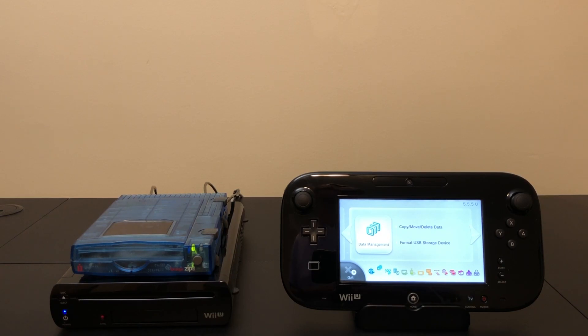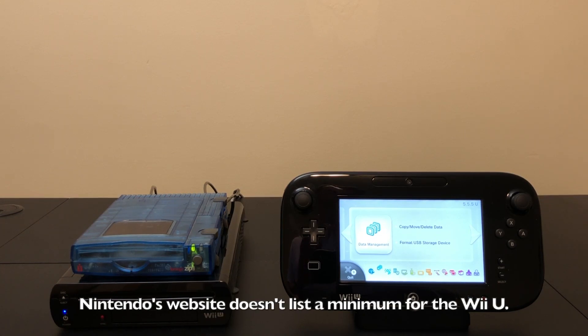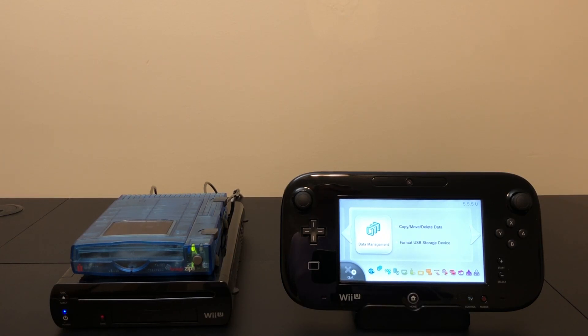On a surface level you'd be correct, but what we're really going to look at today is capacity. The Zip Discs are only 100 megabytes, and if you look at the contemporaries of the Wii U — the PlayStation 4 and the Xbox One — they have minimum requirements for external storage that are massively higher. The PS4 minimum is 250 gigabytes and the Xbox One is either 128 or 256 gigabytes, either way much larger than a Zip Disc. Even the DVD RAM was 4.7 gigabytes, quite a bit bigger as well.